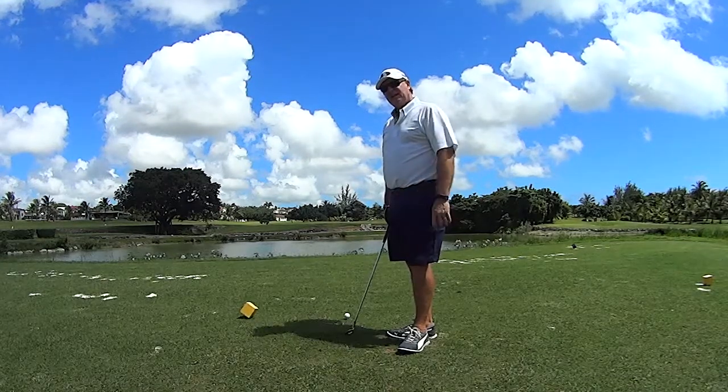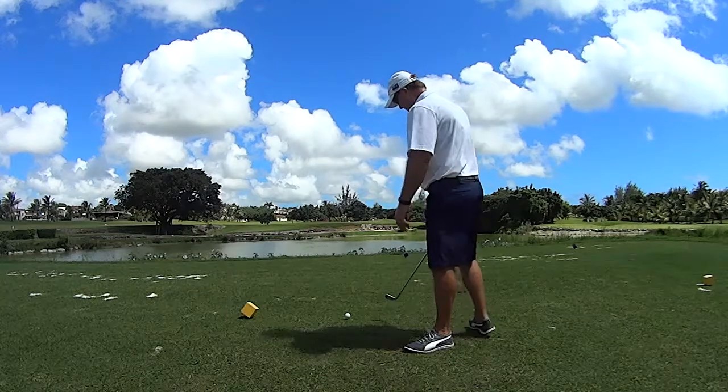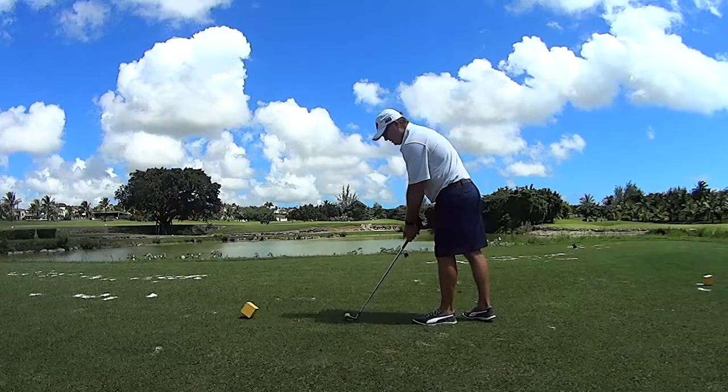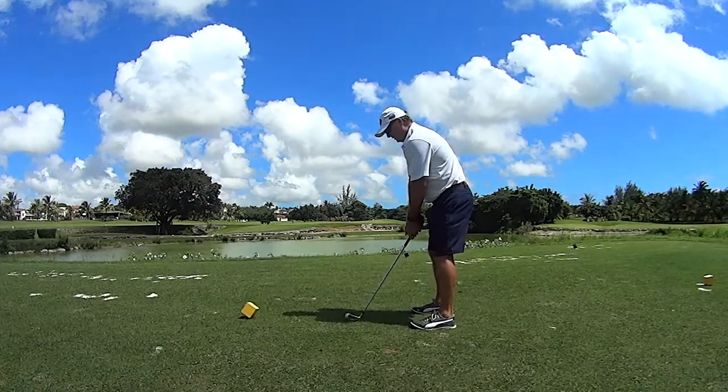I've got a 7-iron here, so I'm now going to play this and let's see how it goes. Looking at the pin, focusing on the pin, focusing on where the ball is going to go.